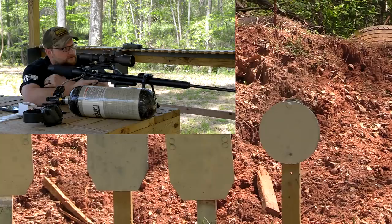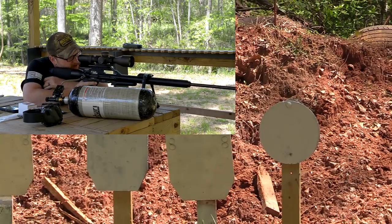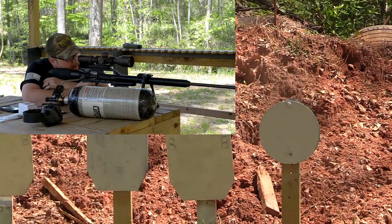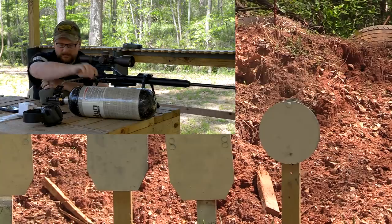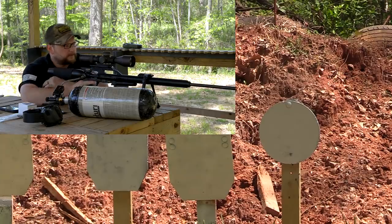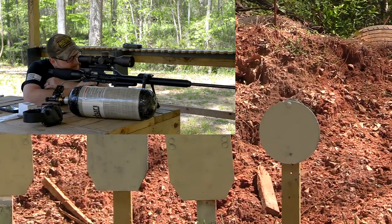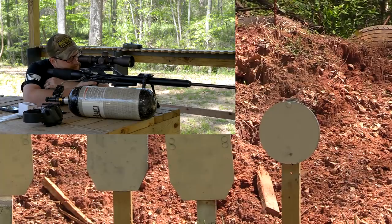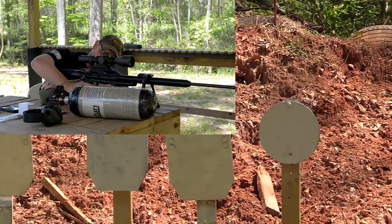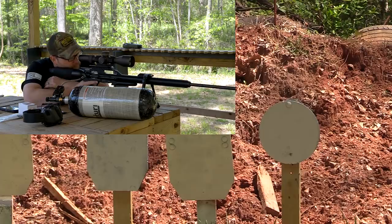It actually dropped a little bit more than six inches — that's probably more like an eight-inch drop. That one went just a little low and skimmed the bottom of the plate. Those two shots were probably about two inches from each other. If that's the case, that projectile dropped about 10 inches. I don't know if maybe our bottle is getting a little bit low — we're on about 2,500 PSI.